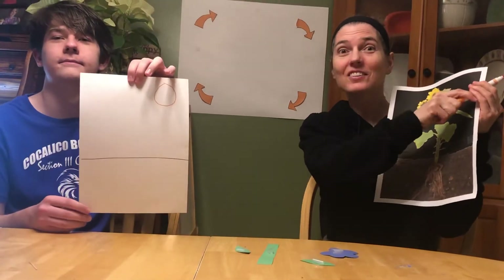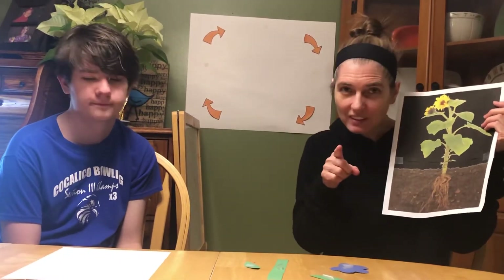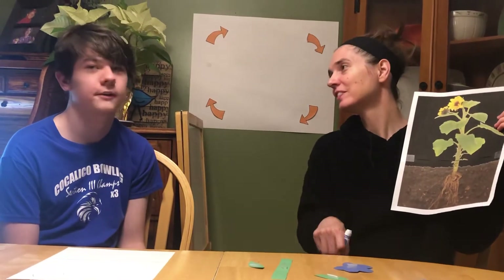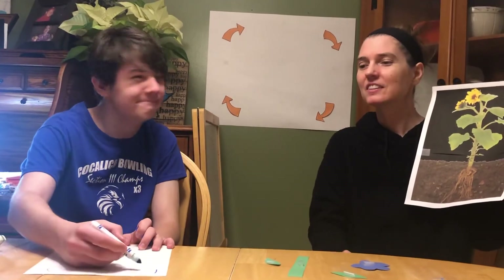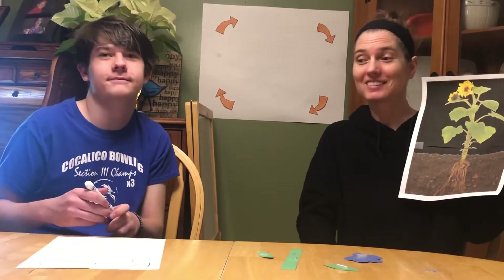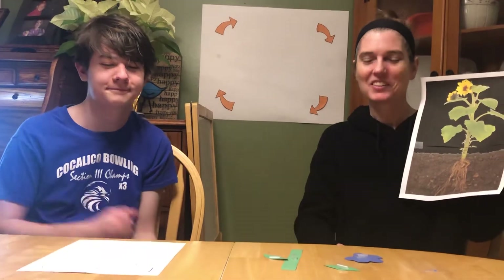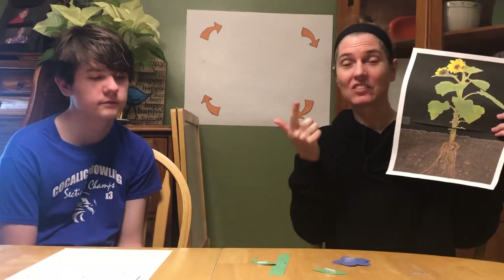Now you draw the sun so that you can remember that plants need the sun to grow. And what's that last thing they need? Brad, tell them what it is. I need water, or rain. Water or rain. So Brad's going to draw some little raindrops so that we remember that plants need rain. Now you make some raindrops. Now that we remember that plants need the sun, soil, and rain, we're going to remember the different parts of a plant.